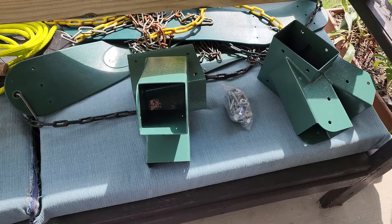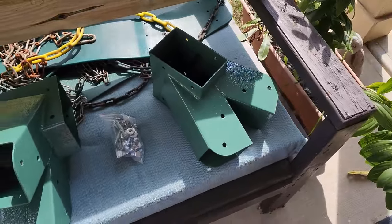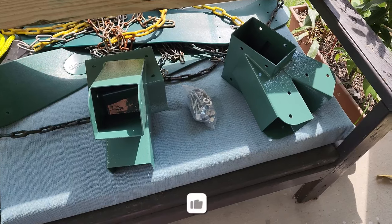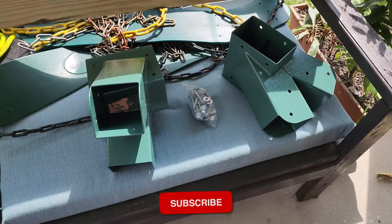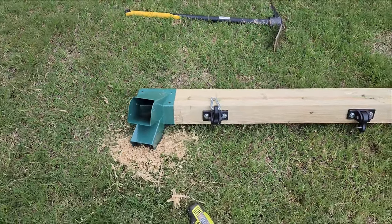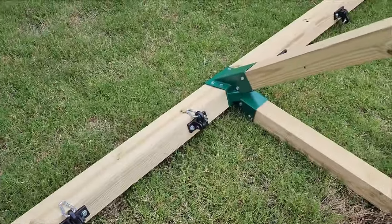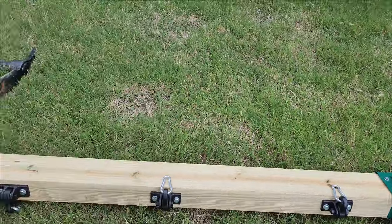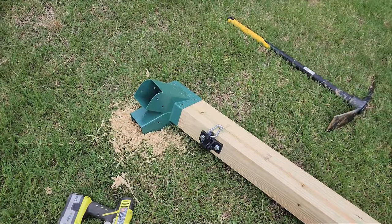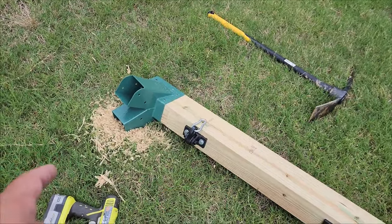I ended up getting the end pieces that I'm going to add. I'll put these 4x4s in first, drill the holes, and then put in the screws. The end pieces were a little tighter than the middle piece I originally bought - it was a different brand, because the other brand was going to take a month and a half to get. So I had to shave some of the wood, which is why you see all that shaving there.